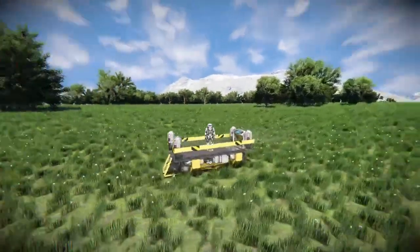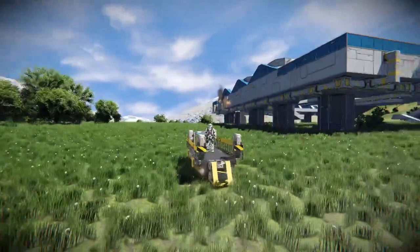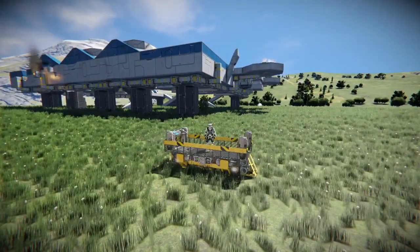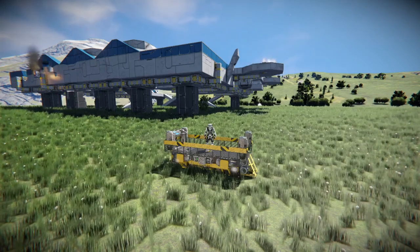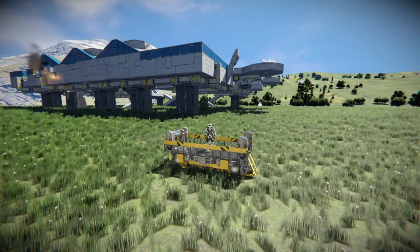Just for those of you wondering what this thing is, it is basically a platform that you can use if you're doing missions where you're playing on a server where you can't use your jetpack. A prime place that you can use this is the frostbite scenario. For those of you that have tried the frostbite scenario, you know that not having your jetpack is a pain.